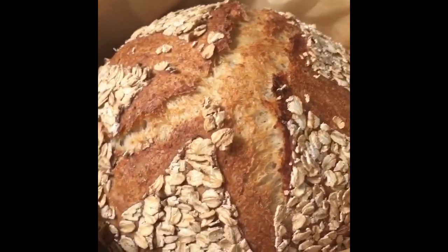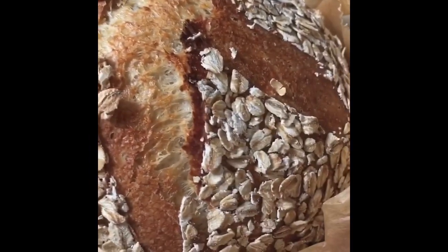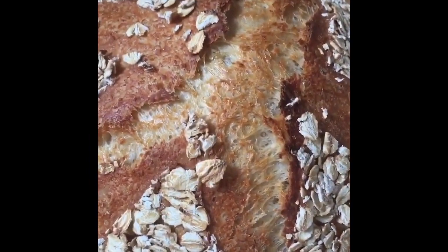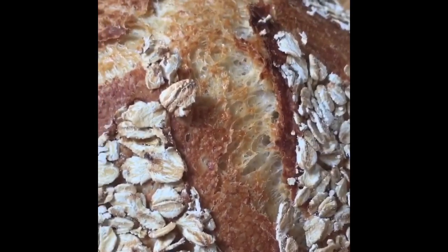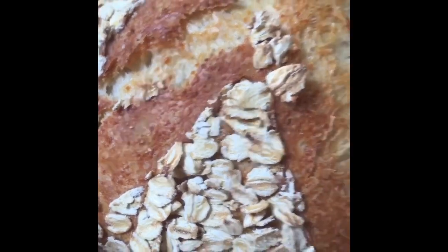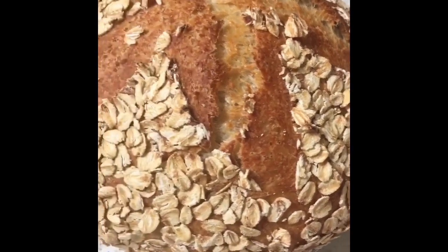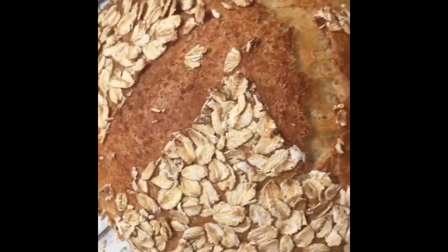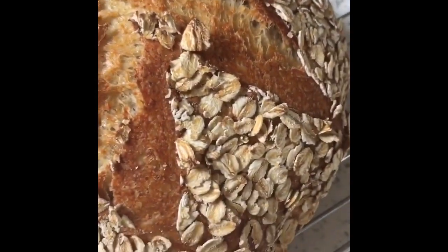Fresh out the oven, here is my oat crusted little baby loaf — oh look at that, how cute! The oats just smell amazing. Here she is on the rack. If it wasn't so hot I'd be able to show you that underneath she's got a nice layer of oats all across the bottom. There's also some oats that have fallen off.